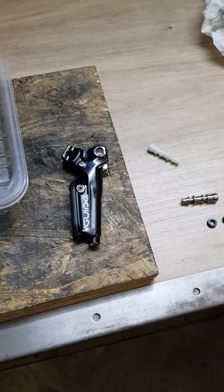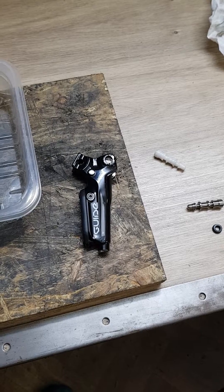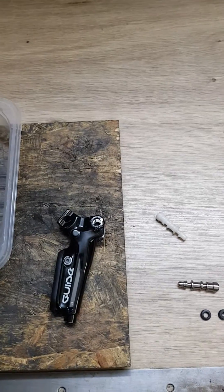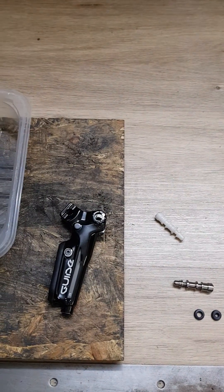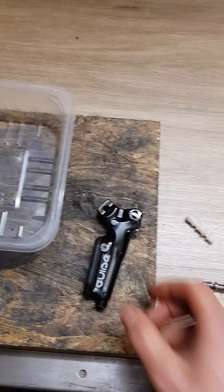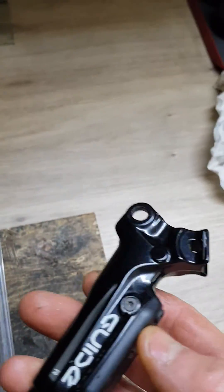Hi, once again. I am just doing the first part of the movie about the SRAM Guide R, RT and RLC series, which obviously still have the serial problem.